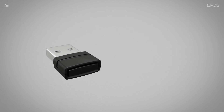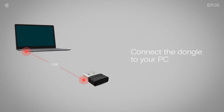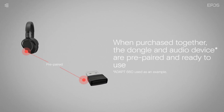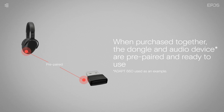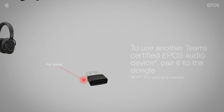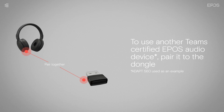To use your dongle in a Microsoft Teams environment, first connect the dongle to your PC. When purchased together, the dongle and the audio device are prepared and ready to use. If you want to use another Teams-certified EPOS audio device with your dongle, you need to first pair the units together.